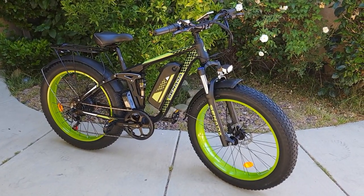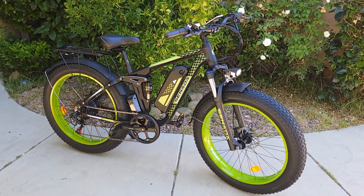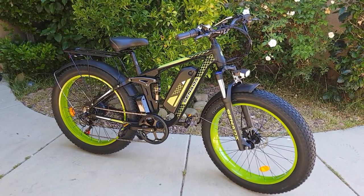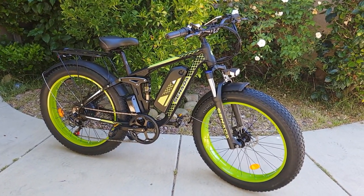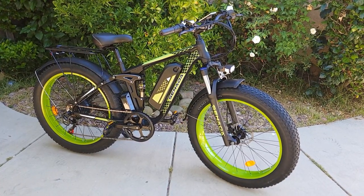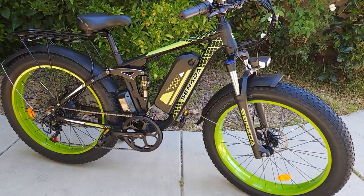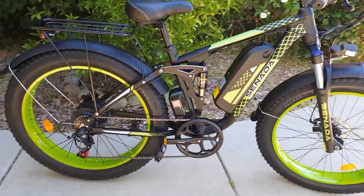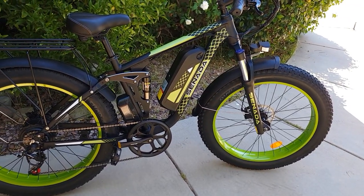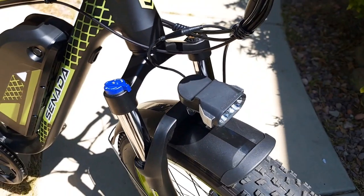This Viper is another electric bicycle from Cenada Bikes. If you like it, check the link in the description for an extra discount code — the discount should work on all the bicycles they offer. We're going to do a speed test and hill test right now to see how fast it can go with me on top, and whether it can climb a steep hill on throttle only.